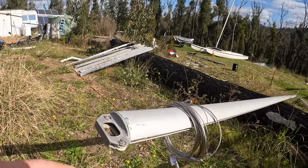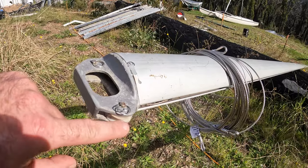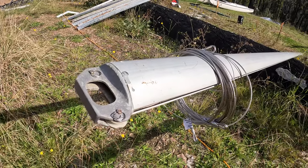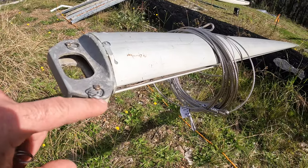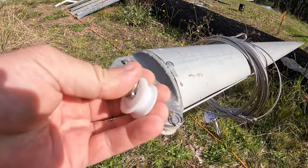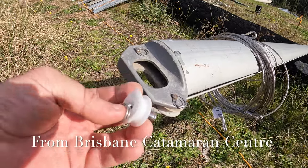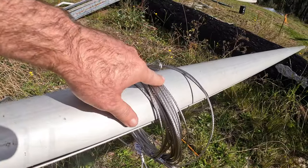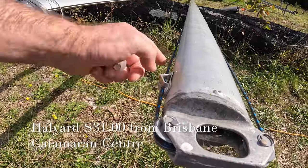This one is missing a sheave here, and this is what you want to look for — they can be a little bit cracked. There's one on my other mast that's already up that's a bit cracked off. What happens is the halyard comes through and falls off and gets stuck somewhere. You can get two new ones for twenty-four dollars.